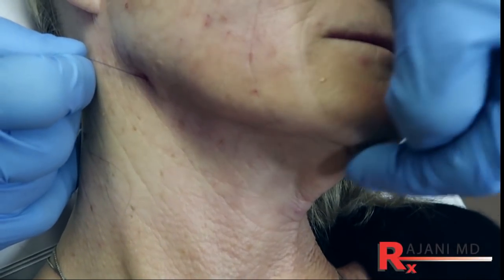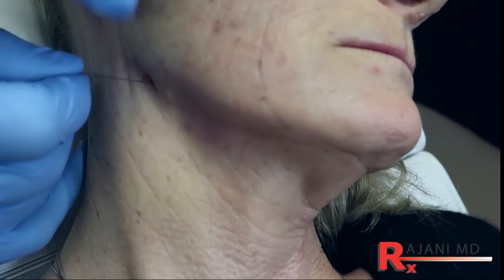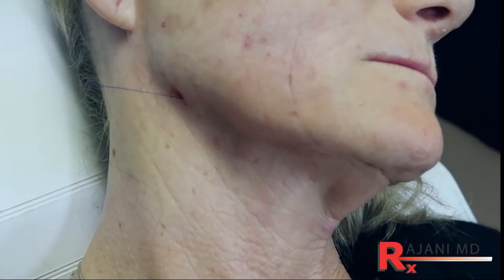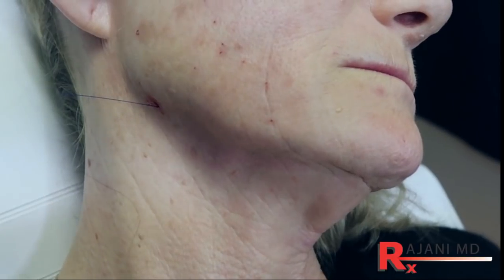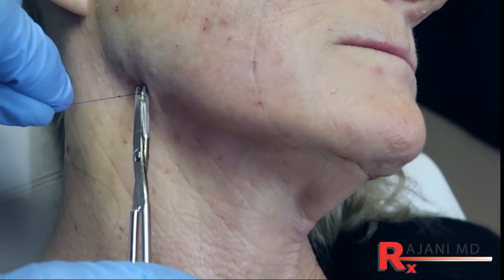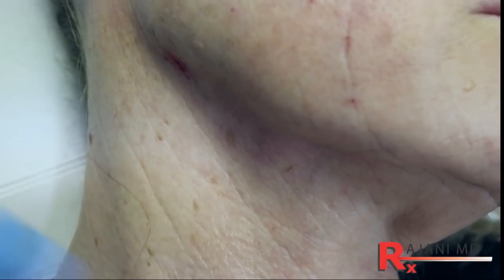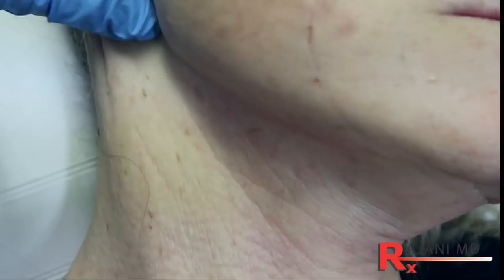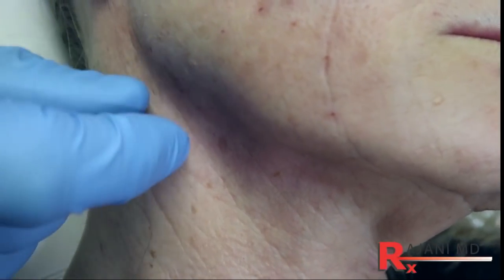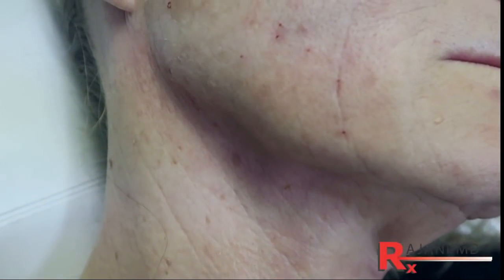She has a great jawline, but some of these platysma bands we're trying to reduce by tightening the skin. Now when I grab that, I want to cut the thread. This is key — you want to push down on the thread to bury it. Never cut the skin; bury it by moving the skin over the thread. Sometimes if you don't do that, the thread will come out by the edge and will create problems for the patient.